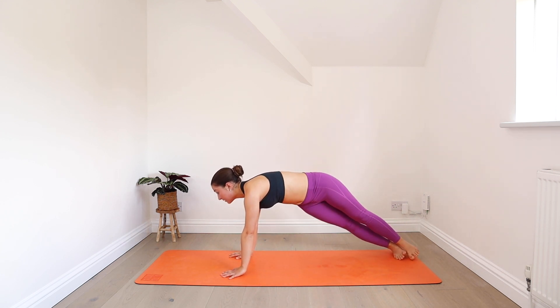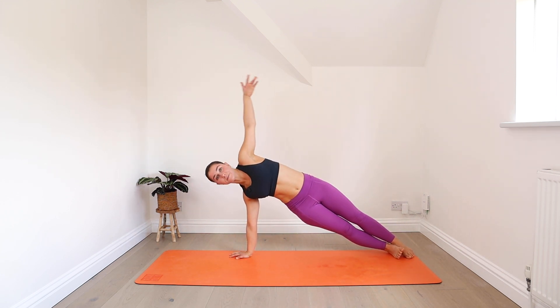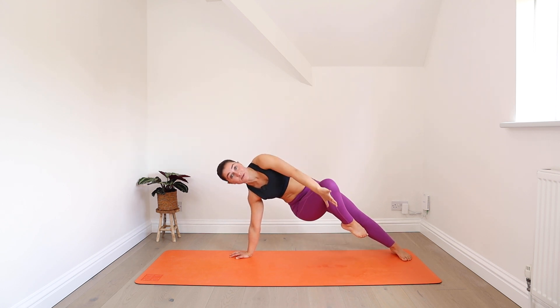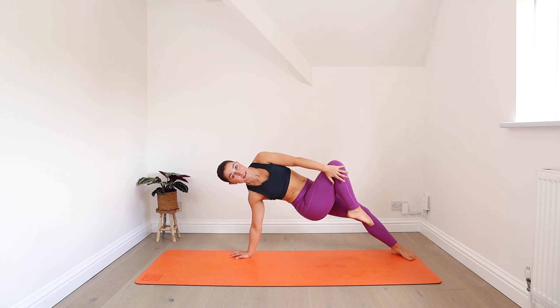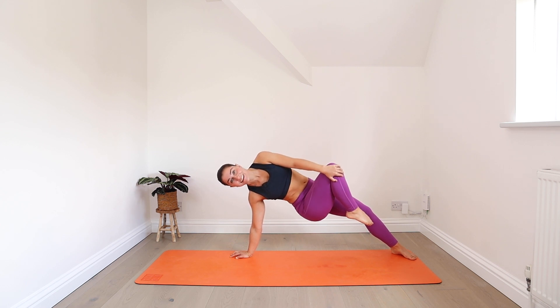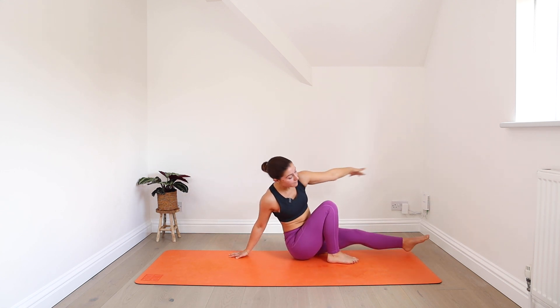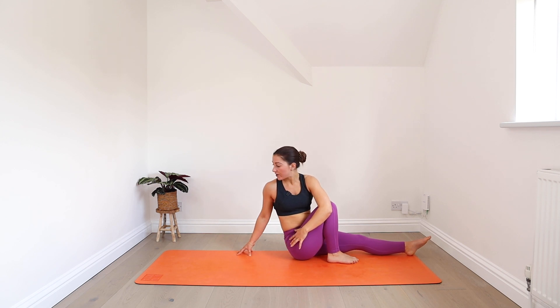Open out into side plank on your right. From here, bend your right knee — the left hand comes to the knee — and start to twist your body so your knee and your chest point up to the ceiling. Hold it there, press the floor away. Exhale, sit your hips down, staying in the twist. Then the left arm hugs around your right leg and you turn the head to look over your right shoulder. Nice deep breaths here, your spine is nice and long.